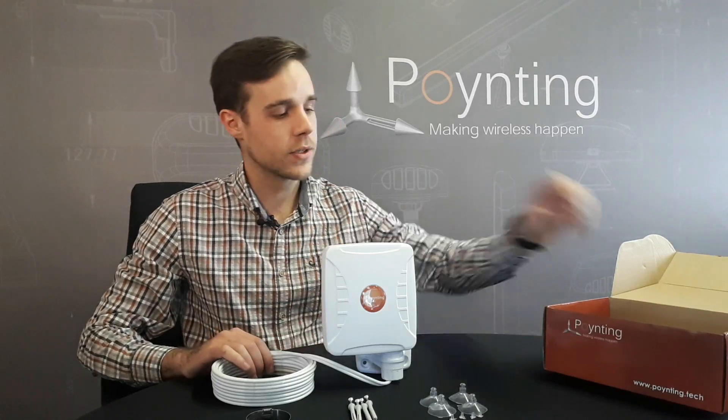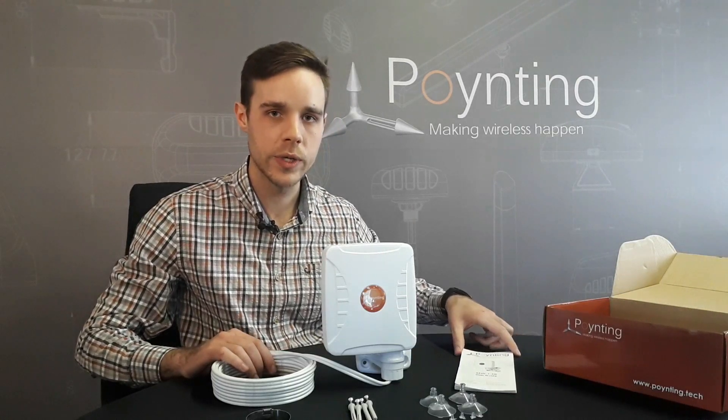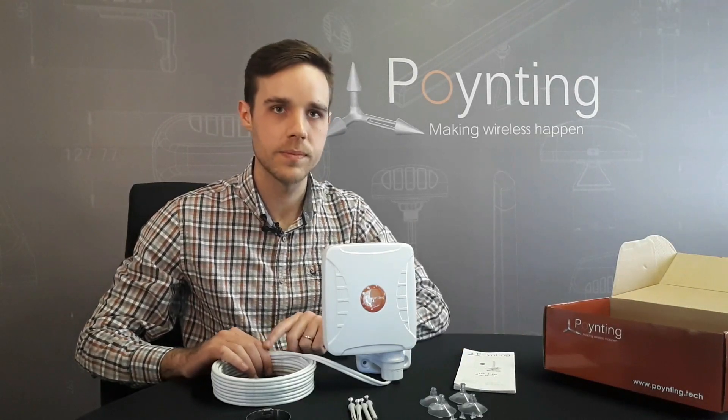To help with the different mounting options, a user guide is also included within the box. This will give you clear instructions on how to install the antenna with the different mounting options.